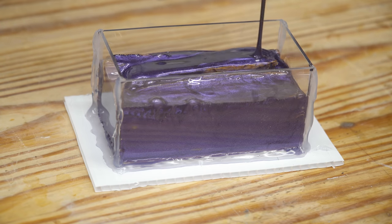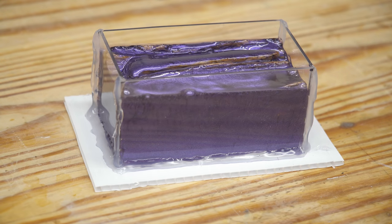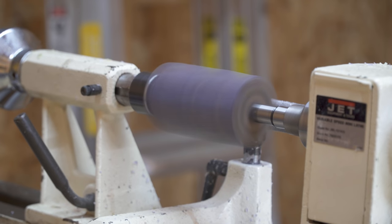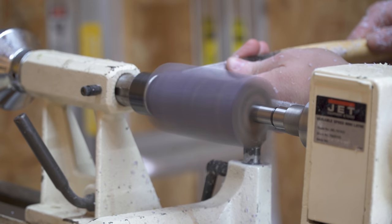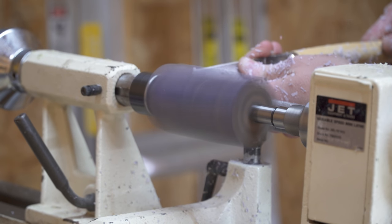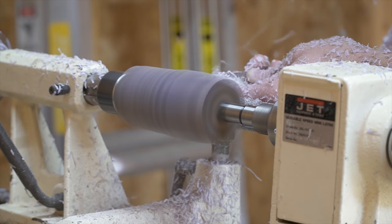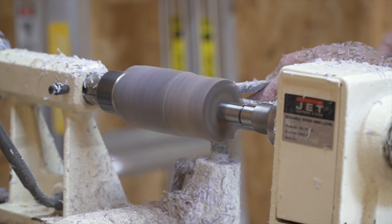With the mold all full, it was time to throw it in the pressure pot, let it cure, and get it on the lathe. The first step in turning down this duck call was to turn off all the square edges and get it roughed down to a nice cylindrical shape so I could get it into the four-jaw chuck.